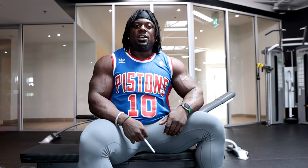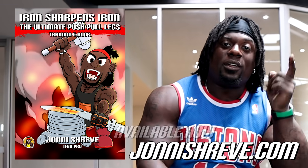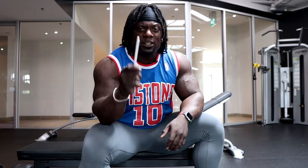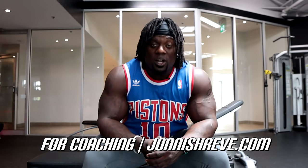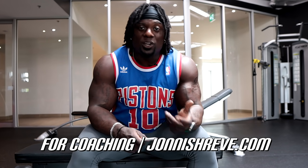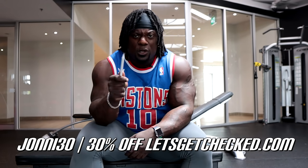If you find yourself in a 20-minute time crunch, figure it out. If you have problems figuring that out, get my ebook — I've got plans for beginners, intermediate, and advanced. The Ultimate Push-Pull Legs Training ebook is out right now at johnnyshreve.com. For coaching, book a 15 to 30-minute phone consultation at johnnyshreve.com. At the end of that consult, if you want to go with coaching — whether a one-time plan or ongoing — I deduct the consult fee off any package you pick, except the ebook. Use code johnny15 for 50% off the Power 13 cookbook, and code johnny30 for 30% off letsgetchecked.com to check your hormones and bloodwork.